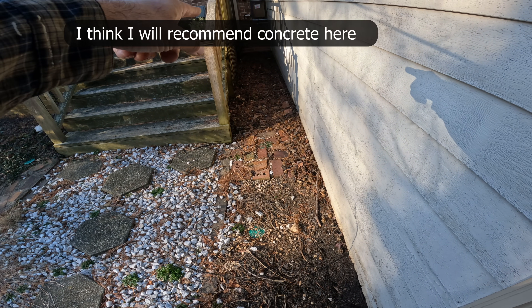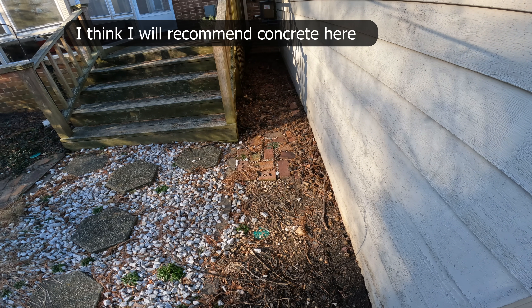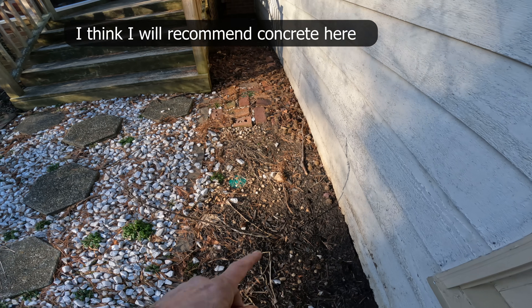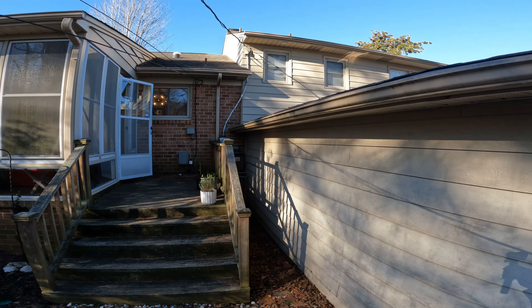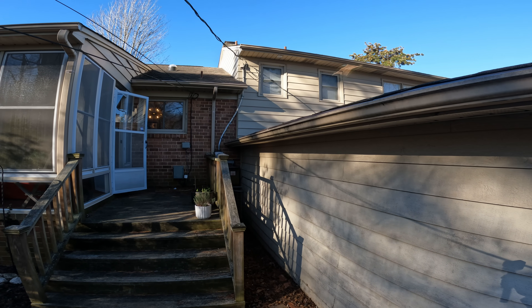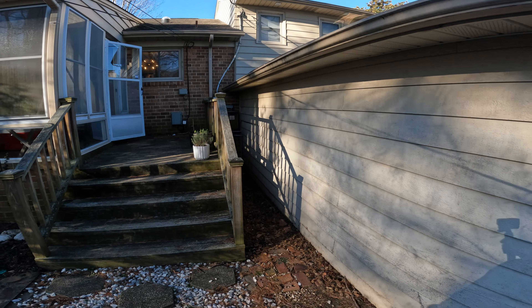I definitely feel like there's a lot of water hanging up against the foundation. It probably wouldn't even hurt to pack in some dirt back there and try to grade it, but that's real tough with the siding being so low. So if we can get the gutter water and the roof water out of there, I think that will cut it — that'll do it. Pretty interesting one.